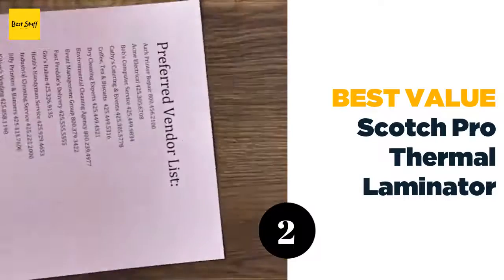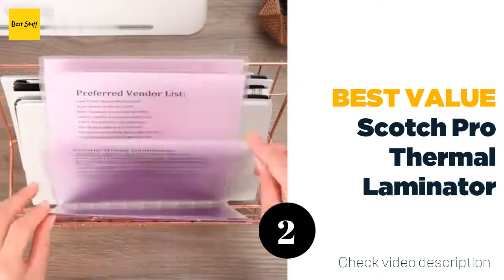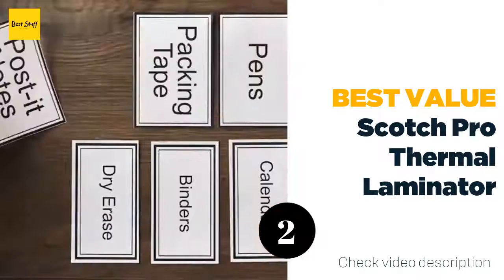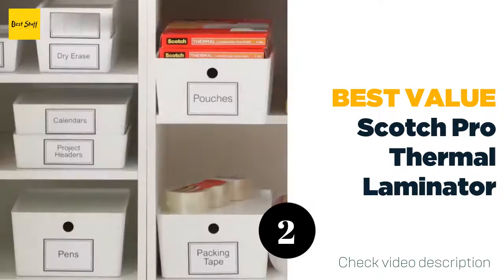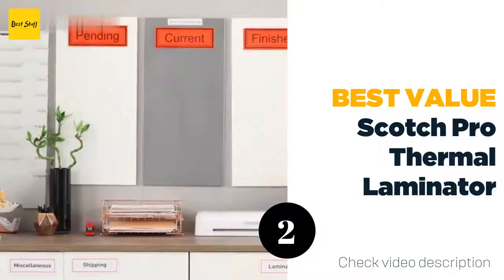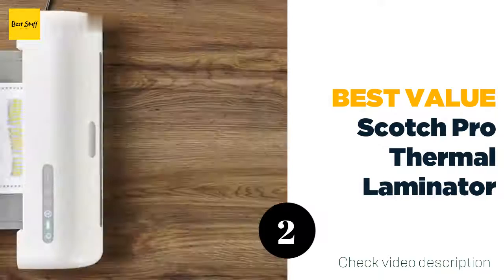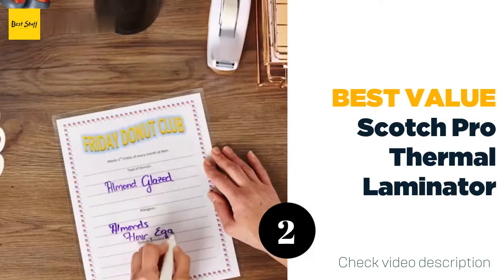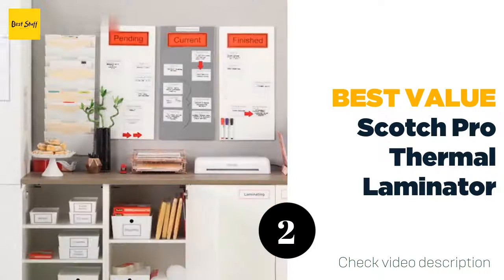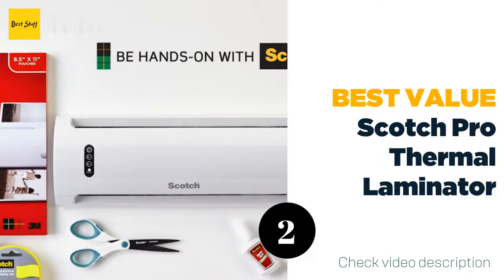The number two best value: Scotch Pro Thermal Laminator. Flip the switch, give it five minutes to warm up, and when the ready indicator light illuminates you're ready to go. Choose between two temperature settings for different thermal pouch thicknesses. The no-jam technology automatically prevents items that have been misfed, while two rollers feed pages through and prevent wrinkles and bubbles. You can laminate at a speed of 15 inches per minute.